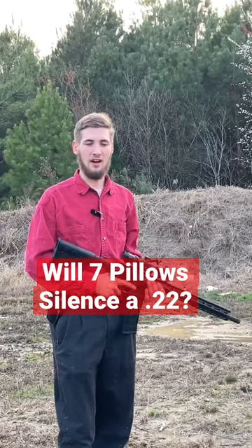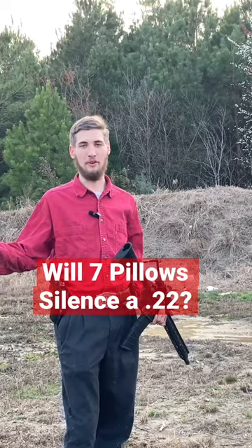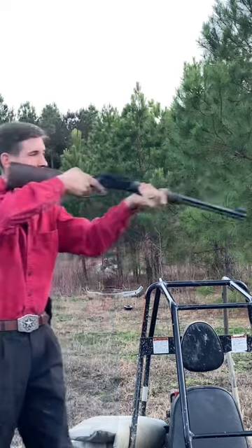As seen in movies and stuff, people use a pillow as a silencer. I want to find out if it really works. I've got a .22 long rifle — it's a Henry lever action. Control shot.